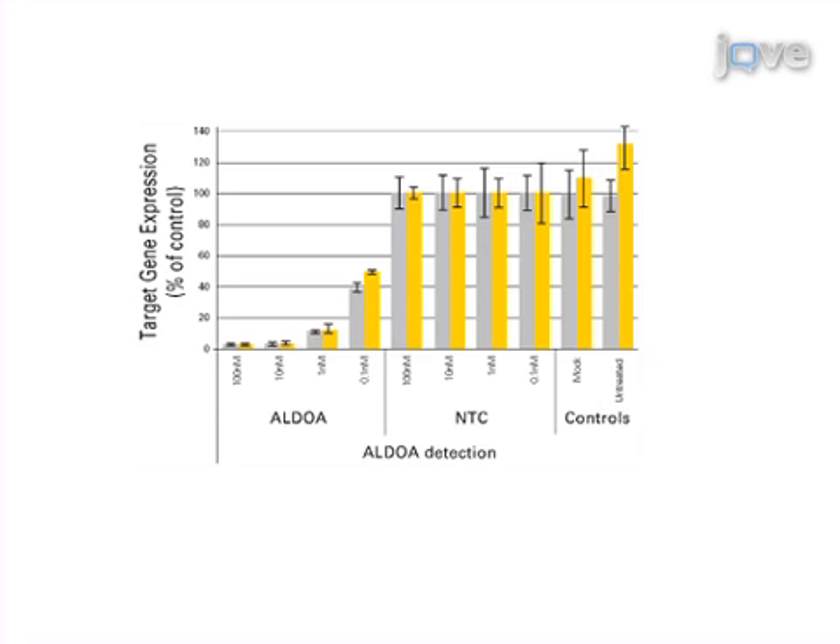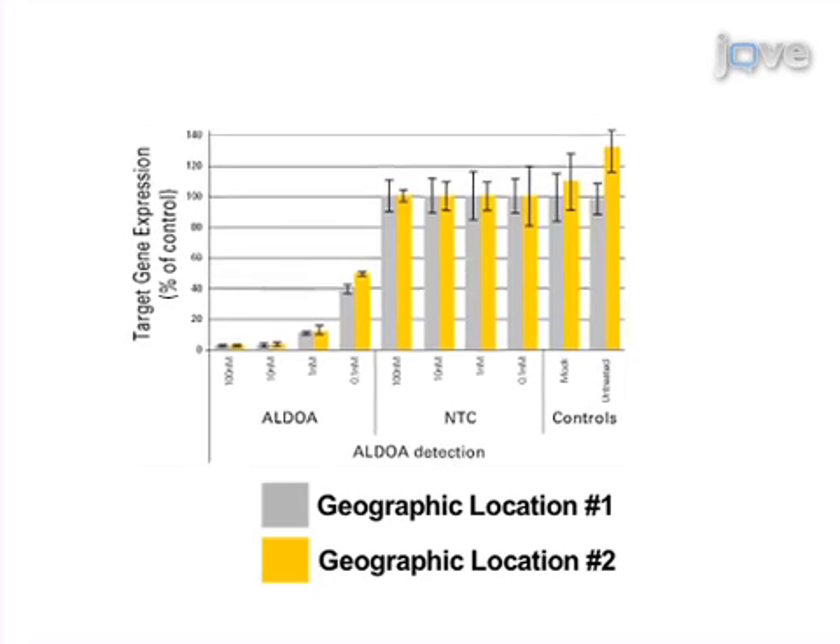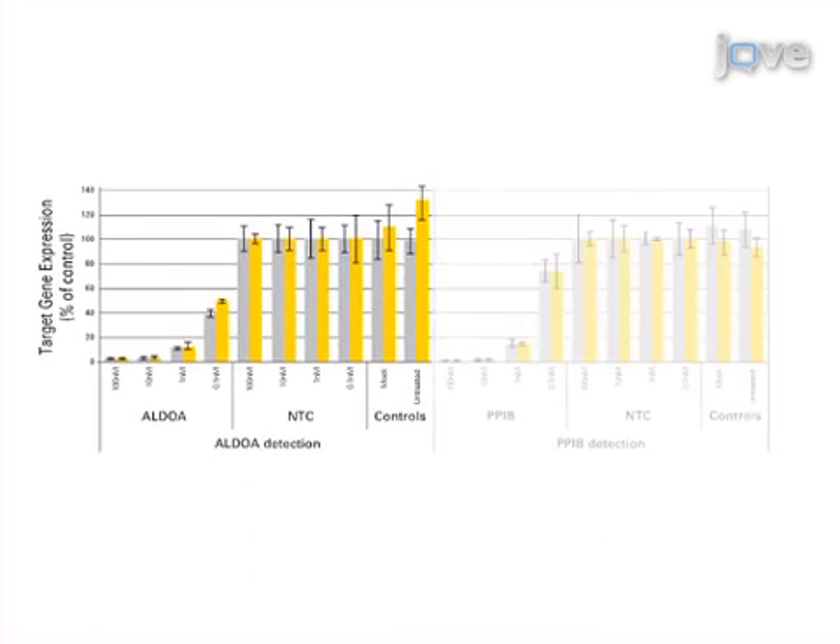The data shown here demonstrate the reproducibility of Solaris assays. Aliquots of cDNA were amplified in two geographically separated laboratories using Solaris qPCR gene expression assays and master mix. The same expression levels were calculated for two gene targets in both laboratories.